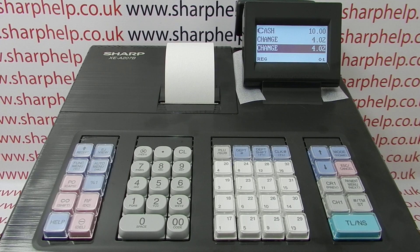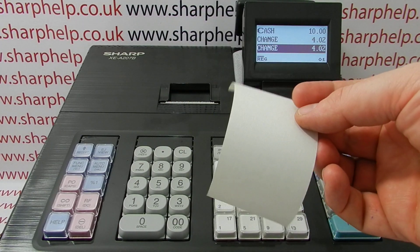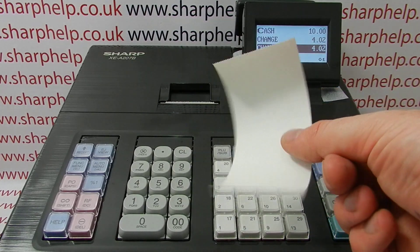So we know it's not a problem to do with the receipt being switched off, but there is a problem because it's totally blank. On this occasion, it's because I've loaded the incorrect type of paper.